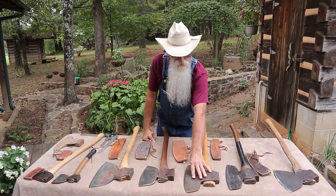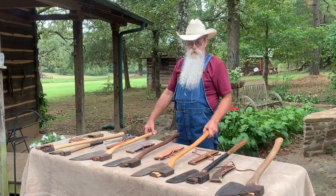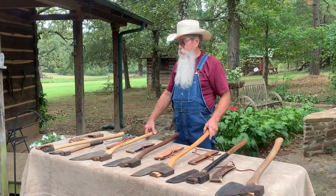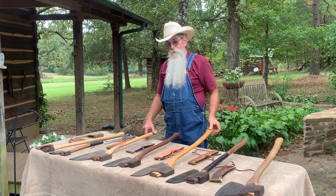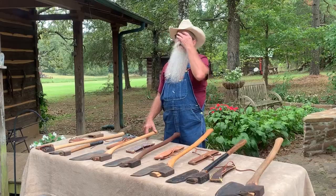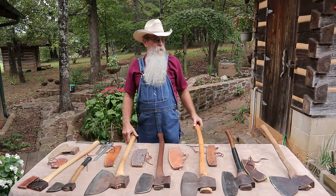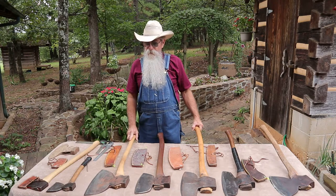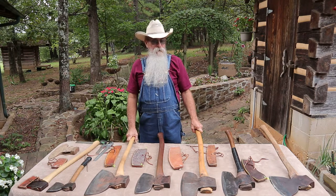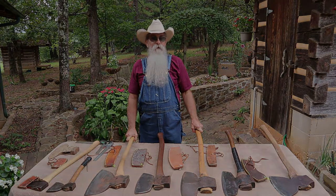You can spend as much as you want on axes — you're not going to find brand-new old axes like this; if you do, it'll be a rare thing. But you can check old farm estates, antique stores, and get on the internet to probably find something you can use. I hope this helps you some, and later on we'll be doing videos on sharpening these tools. I appreciate y'all for spending time with me — thank you, God bless you, please share, hit the thumbs up, and leave a comment.